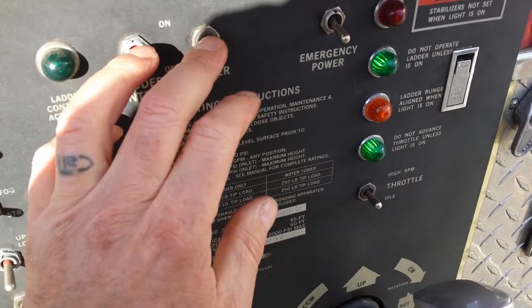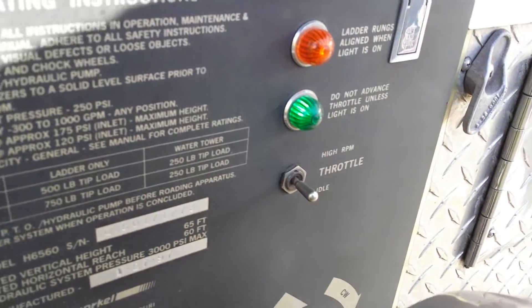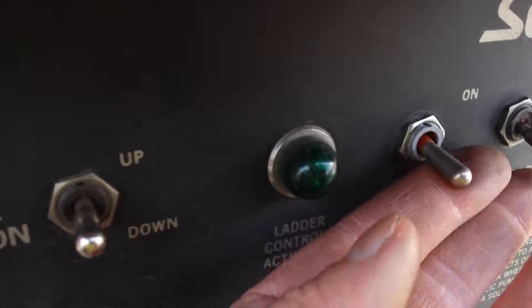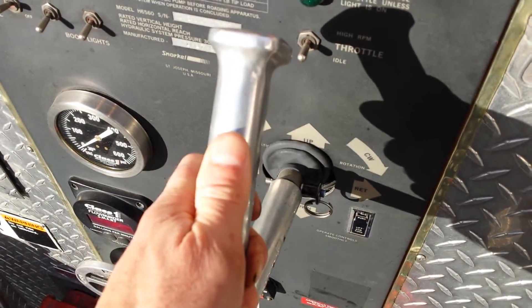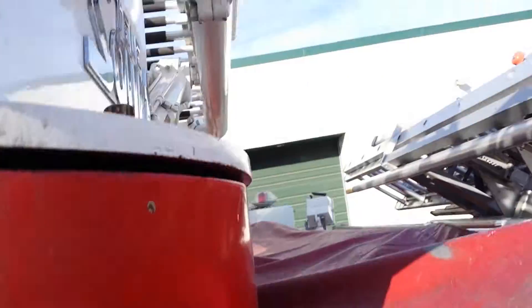Still working. Let me turn it off. Green lights on. Controls are on. Nothing. Nothing's moving. Still holding it up. Nothing.